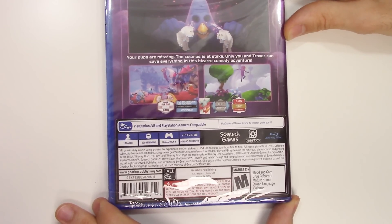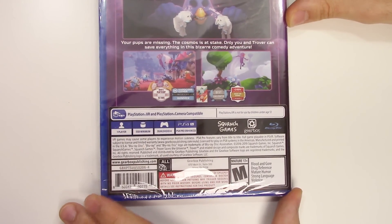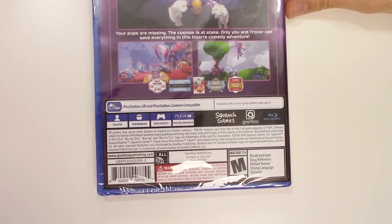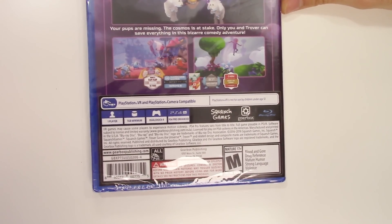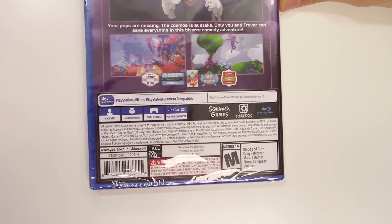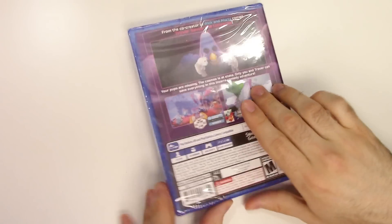Down here we have the list of rewards and accolades. Below that it says PlayStation VR and PlayStation Camera compatible. Down below under play modes: it's single-player, 5 gigabyte minimum, DualShock 4 compatible, PS4 Pro enhanced. The game is rated M due to blood and gore, drug references, mature humor, strong language, and violence.